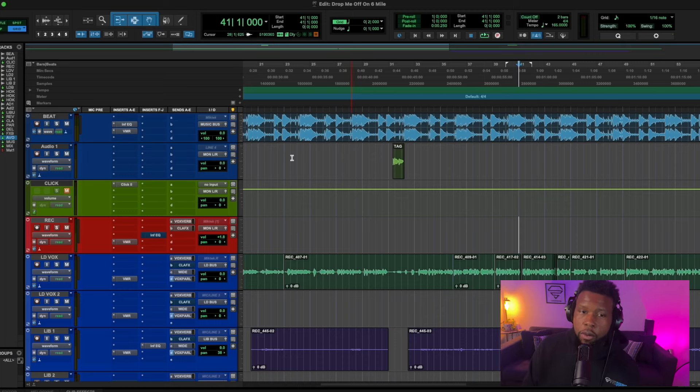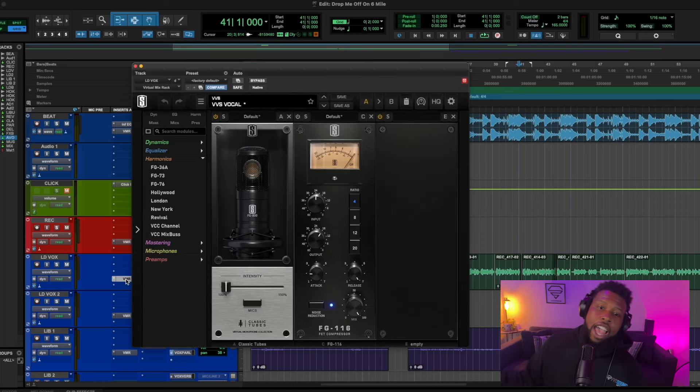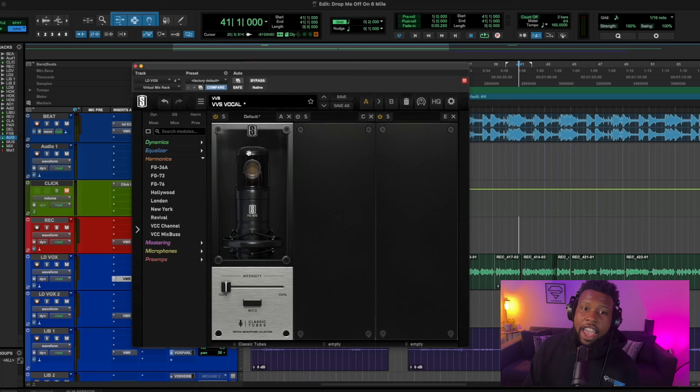So the first thing I use when it comes to Slate is the VMR. The VMR is the absolute best plug-in from Slate Digital — it's really the gateway, it does everything that you really need. I'm going to show you how it works. First thing — we're actually bypassing this compressor, we're not using it.